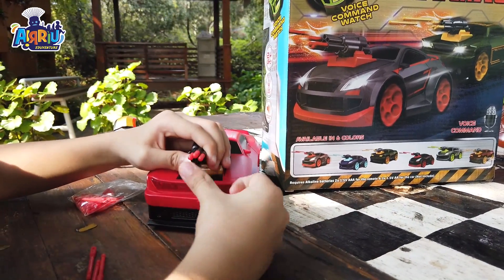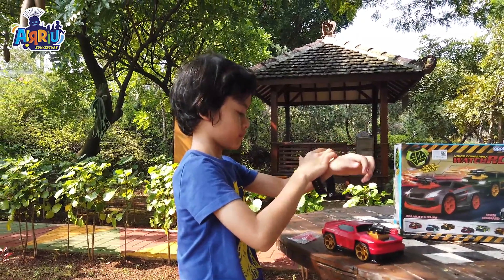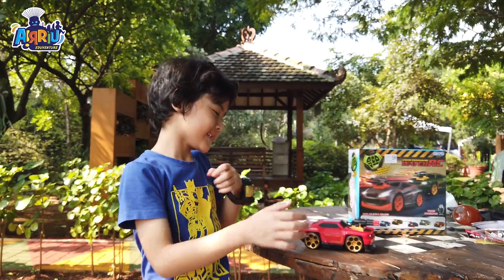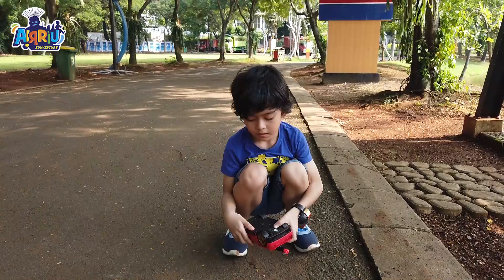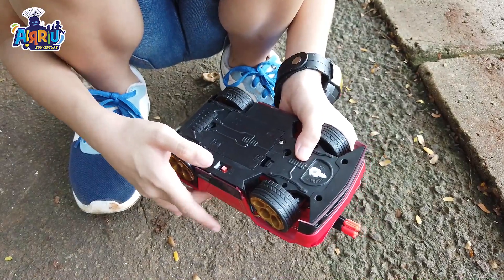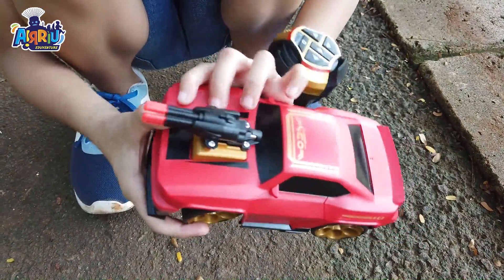Aku pakai jamnya dulu. Oke, jamnya udah selesai. Oke, sekarang kita nyalain dulu — kita nyalahin mobilnya. Kita sudah nyala!